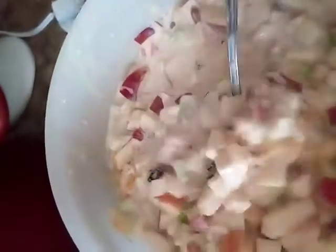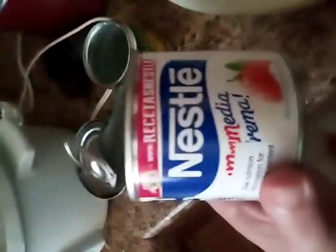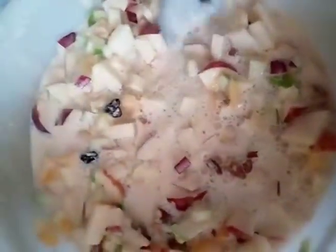This is a delicious creamy fruit salad — it's very good for you, very crispy and creamy, and I promise you you would like it. So four apples, a little bit of pecans, some chia seeds, a can of evaporated milk, a can of Nestle media crema, and a can of fruit cocktail or diced peaches. You can also use diced pears to make this very delicious salad.